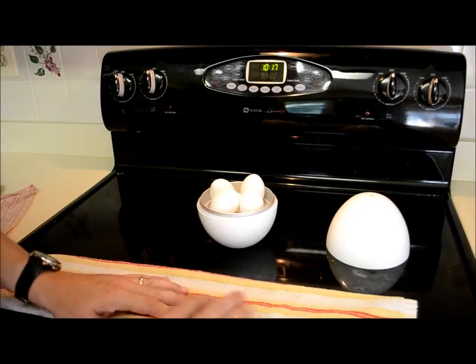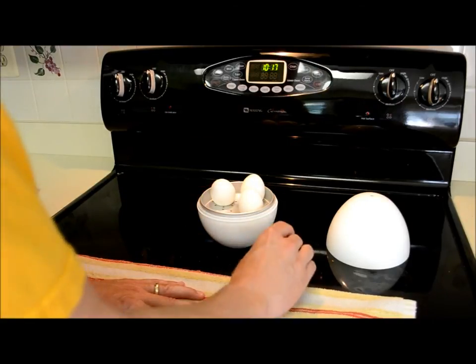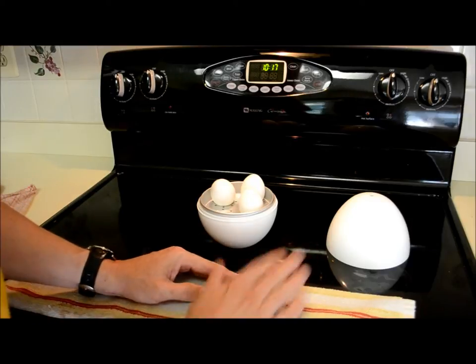Okay, it's been about 16 minutes now. They've cooled but they're still very hot to the touch. I'm gonna try to crack one and see — boy, they're hot. It's been seven minutes in the microwave.